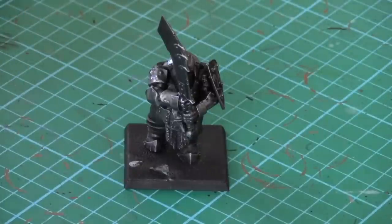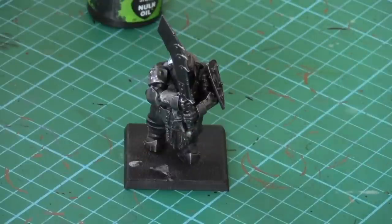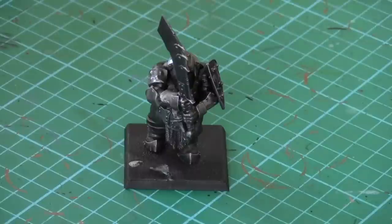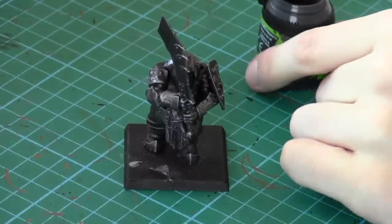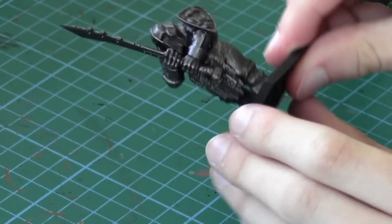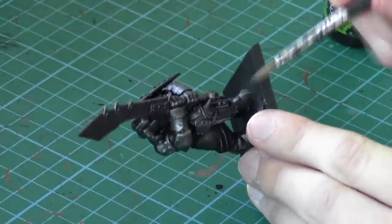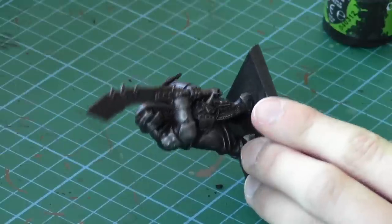Now we're going to apply some black wash — Badab Black or Nuln Oil. We're going to use a wash brush for this, a really nice size wash brush. Make sure the brush is wet when you're applying the wash — it'll just go on a lot better. We're going to let this dry and work on the pants. Load your brush right up, don't be scared — you can never use too much. Just get it on all those metal areas and it'll give a really nice effect. We'll work back into the armour in upcoming steps.